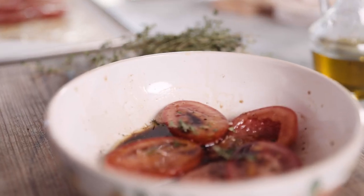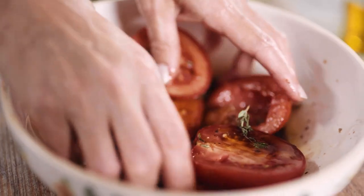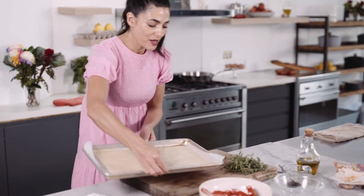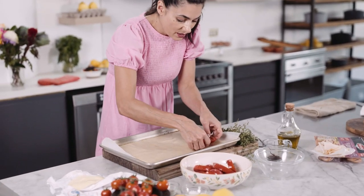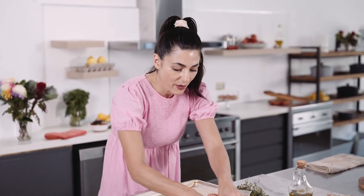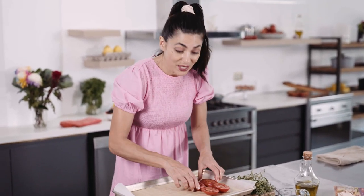You could use dried oregano and it would be absolutely delicious too. I'm just going to mix it up with my hands. I've got a tray lined with baking paper and some really nice all-butter puff pastry. I want to arrange the tomatoes close to each other, leaving about two centimeters around the edges, because I like to tuck this galette in to give it that parcel look.